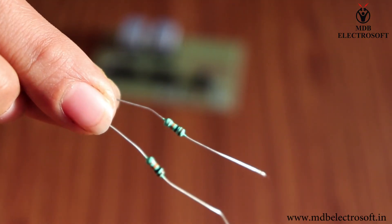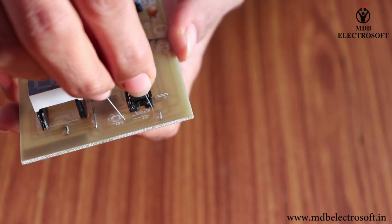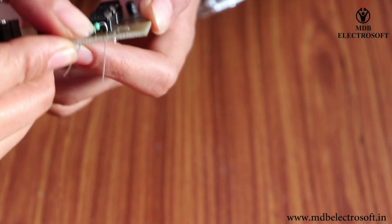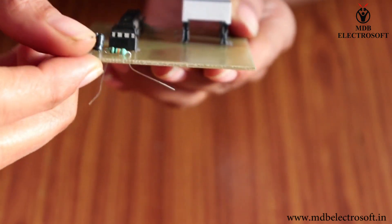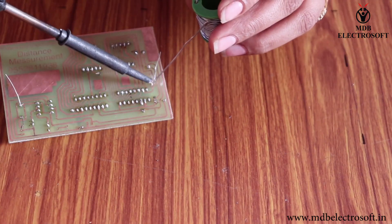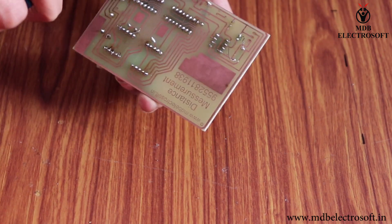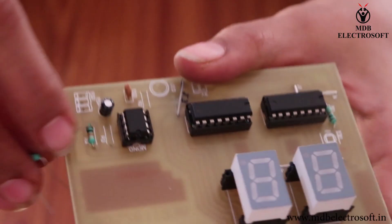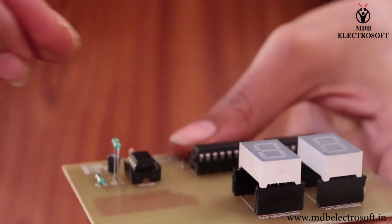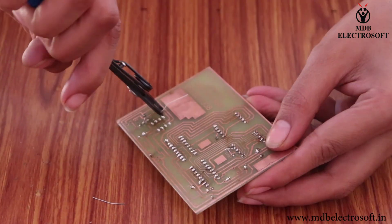Now take 2 resistors of 10 kilo ohm. Bend the resistor and mount it on the image of resistor R1. Take another resistor and mount it on R4. Perform the soldering and cut off the extra terminals. Take a resistor of 4.7 kilo ohm, mount it on R3, perform the soldering, and cut off the terminals.